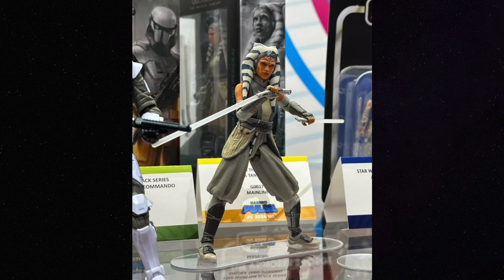Next up is Ahsoka from Peridia, and I think she turned out amazing. I absolutely love the brand new legs, some new gauntlet pieces, and it looks like a little bit of a new torso here as well. I think she turned out great, especially with that new head. The lekku are longer, and I do think it looks a little bit more like Rosario Dawson, so really, really happy with this update to Ahsoka.